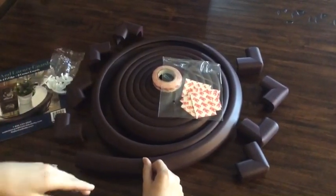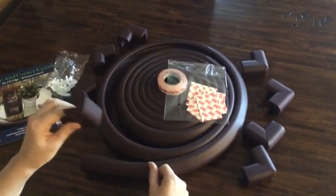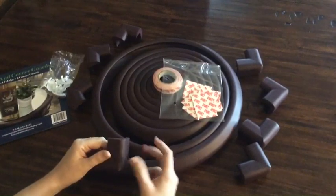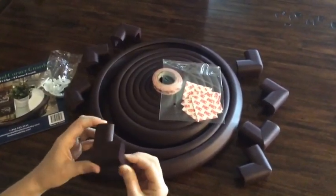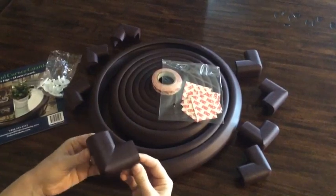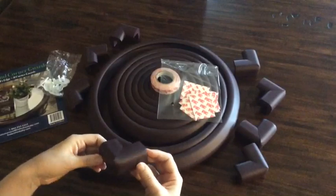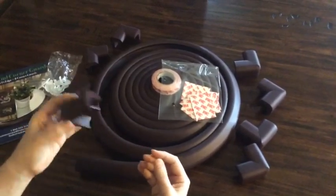We've got a toddler who loves to run around the house and I'm always nervous about the corners of furniture and wanting him to be safe. I'm really looking forward to getting this on my furniture so I don't have to think about that, can have peace of mind, and enjoy playing with him.